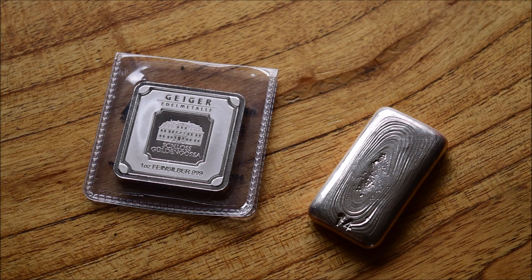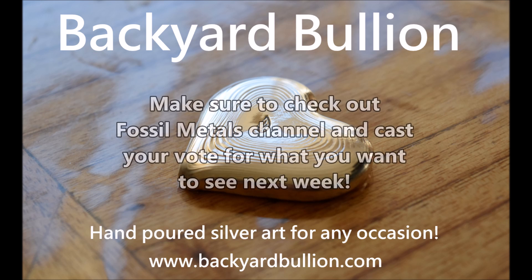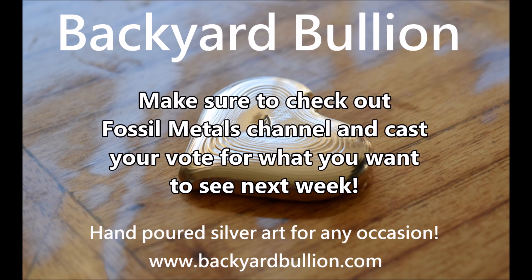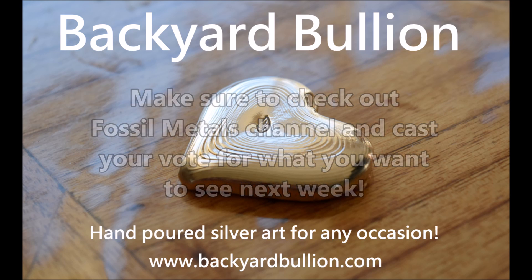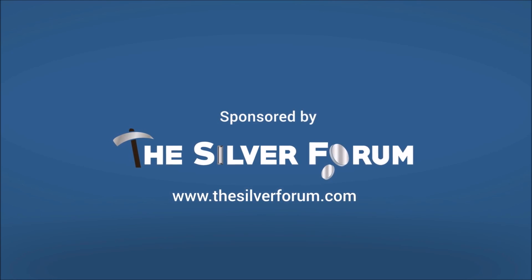If you haven't subscribed to my channel already, please make sure you hit that subscribe button — and hit that little alarm bell next to it so you'll get a notification when I upload future videos. I've got some cool things to share this coming weekend, including a very cool piece of hand-poured silver. A massive thank you to everybody for watching — please make sure you like, share, comment and subscribe for more. Thank you.